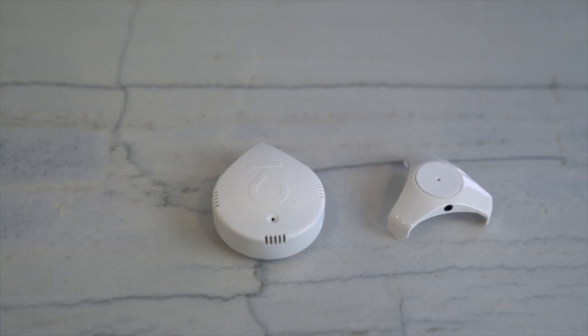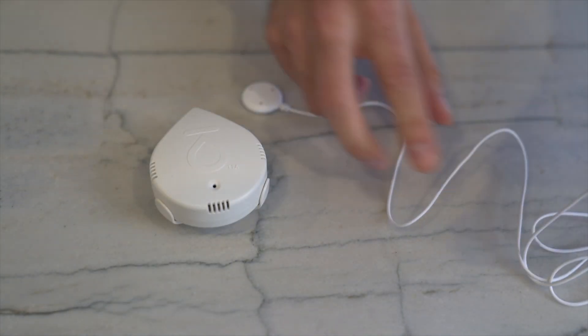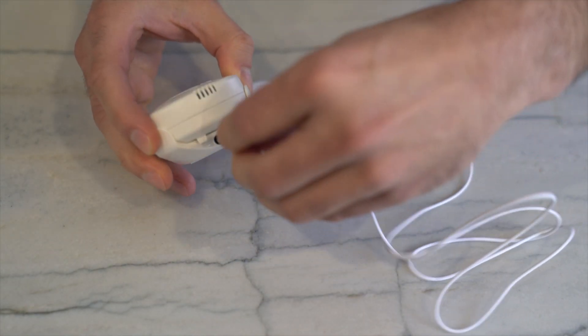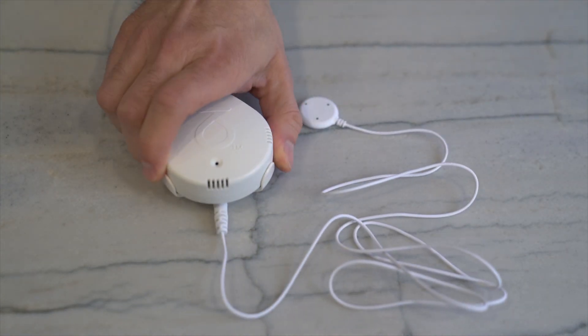When used alone, the leak sensors are located at the back of the detector. If an accessory is attached, these sensors become inactive while the cable or disk sensors activate to catch leaks in hard-to-reach places.